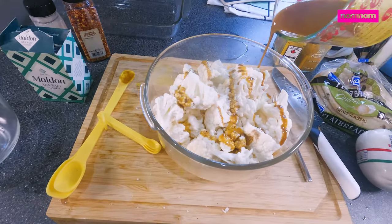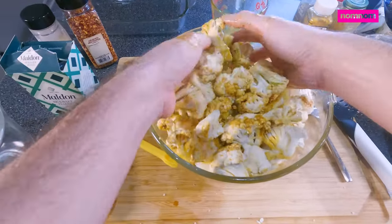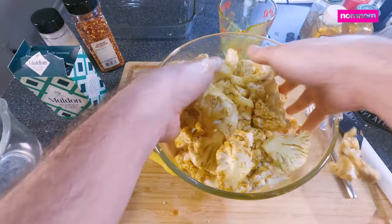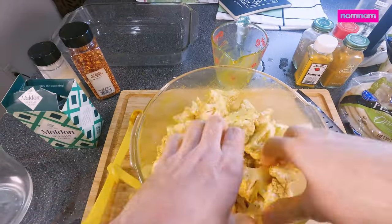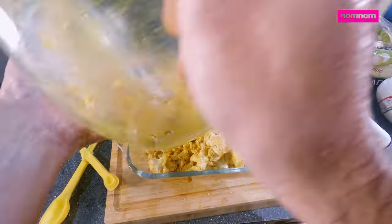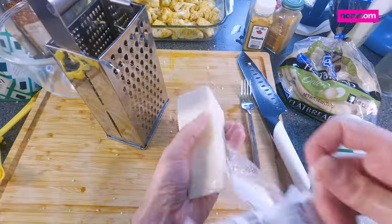We're just going to pour that and toss it all over our beautiful cauliflower. Fair warning — this will stain your nails for days. My sacrifice for your education. Pour this into a baking dish; 13 by 9 is about right.